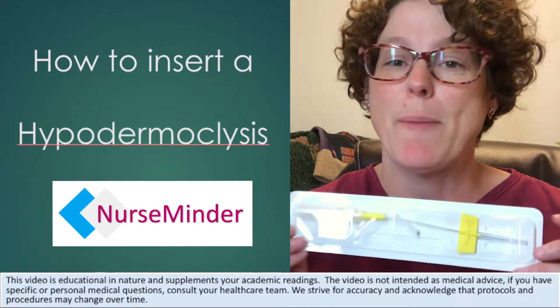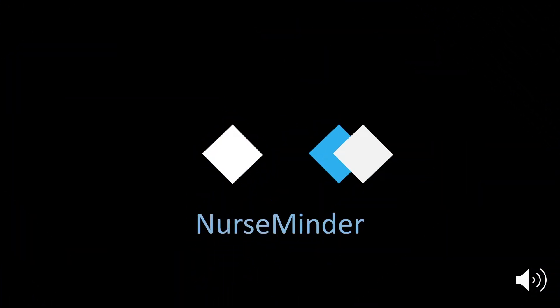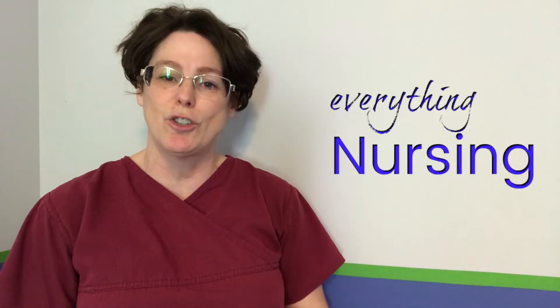Today we are talking all about hypodermoclysis. Welcome back, my name is Tammy and this is NurseMinder, and on this channel we do everything nursing.